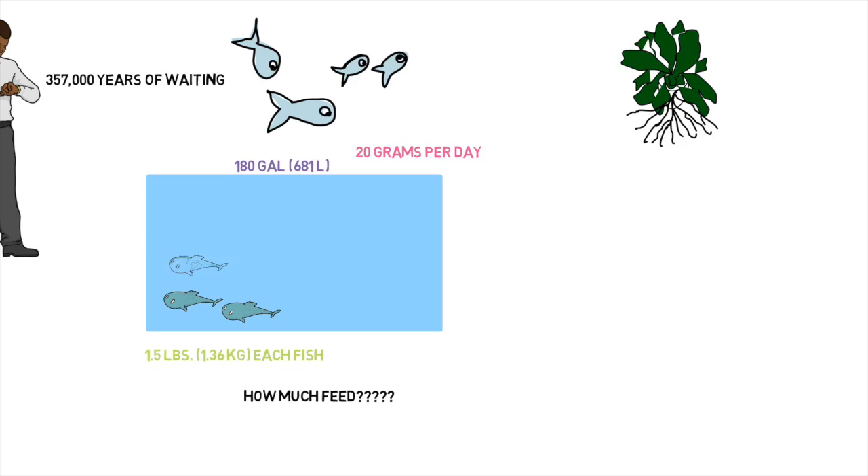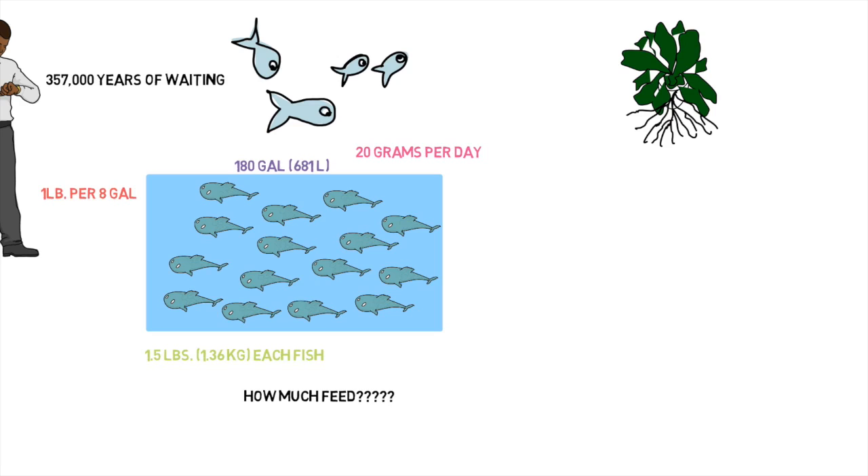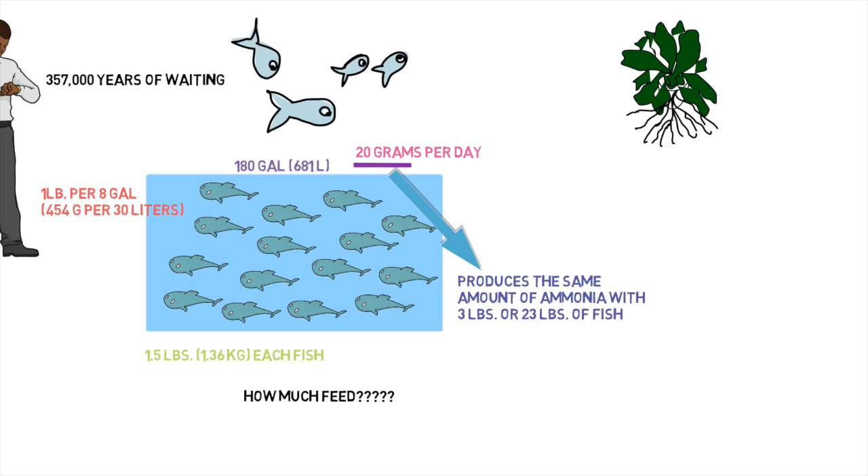Let's say you added 20 more pounds of fish. I don't know if these are fingerlings or mature fish — those give two different answers — so I'll assume 20 pounds of mature fish at about 1.5 pounds each. Now you have a stocking density of about one pound per every eight gallons of water, which is a fine stocking point for beginners. So here's what you can do if you're just dying to put all the fish in: it doesn't matter — you can add as many fish as you want. If you keep the feeding rate still at 20 grams, it's still going to be the same amount of ammonia produced. So nothing changed.